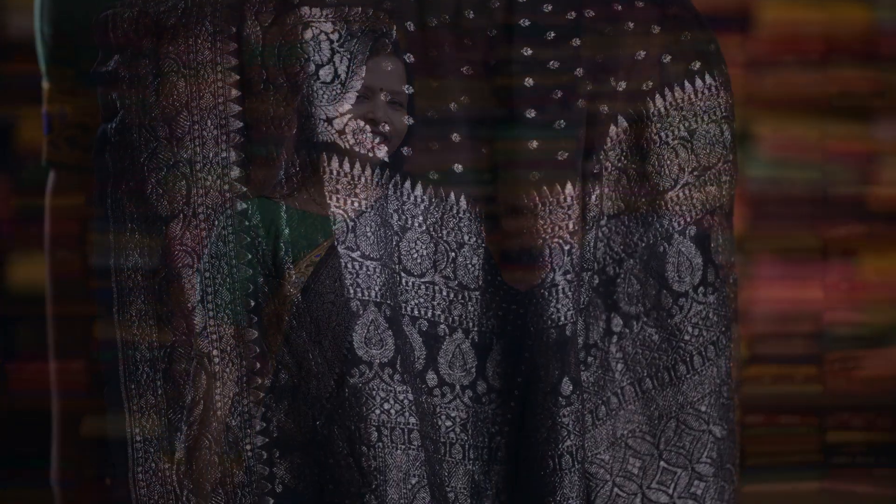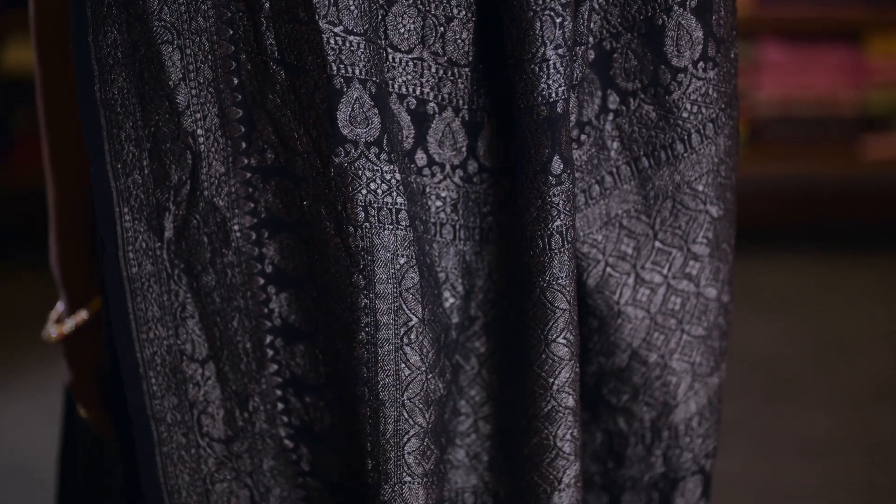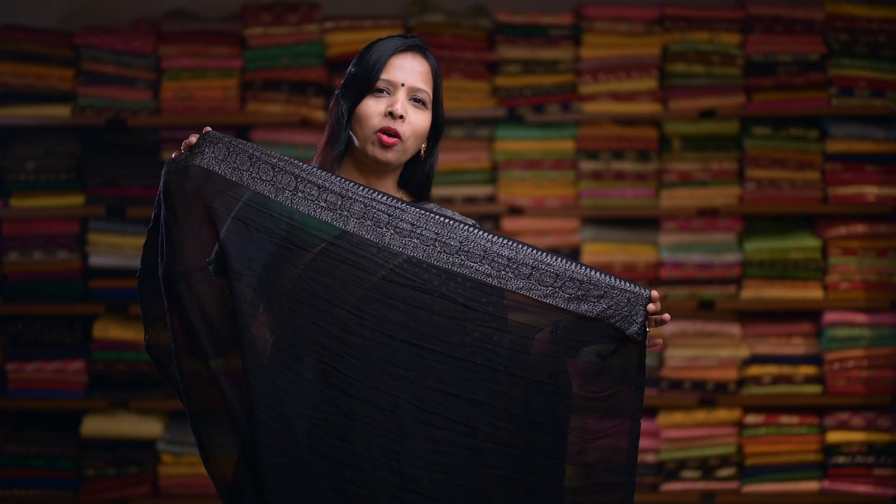Here's a beautiful black colour, again with a similar design. And here's a rich pallu. This saree comes with a plain blouse with a Silver Zari oxidized border.